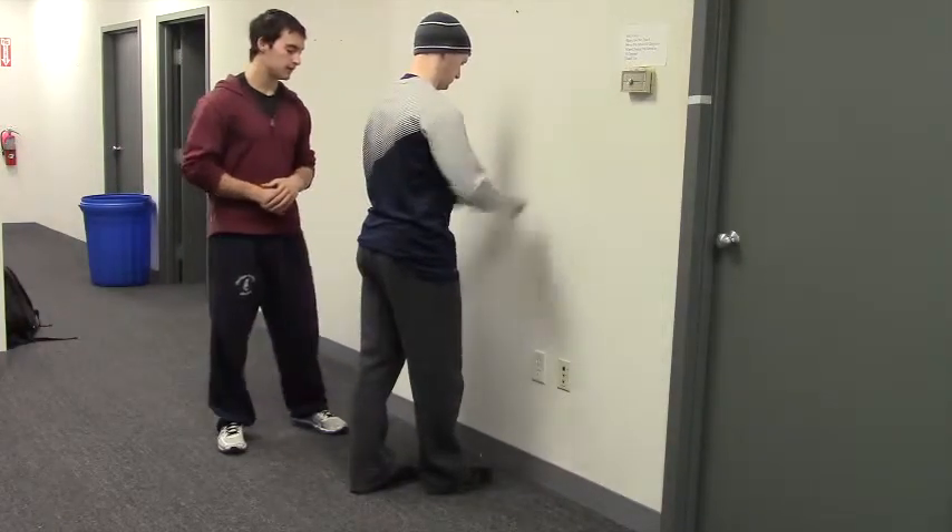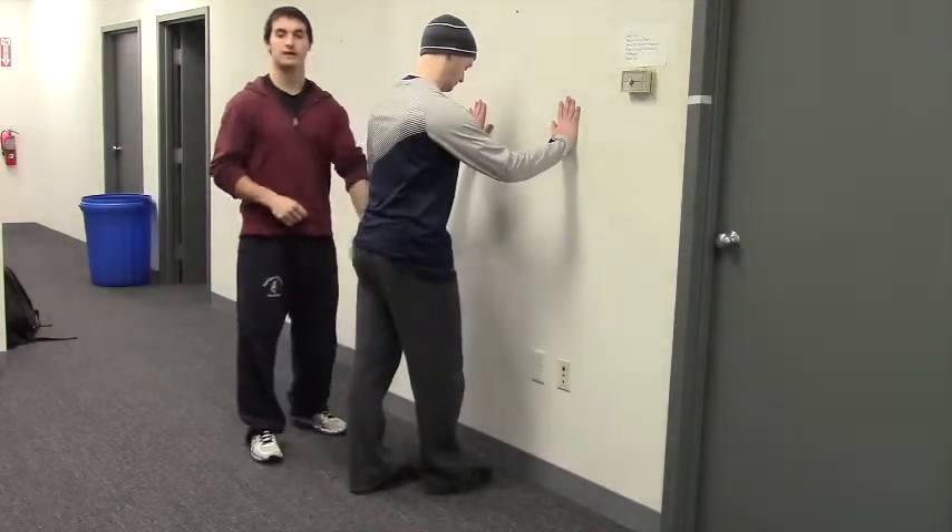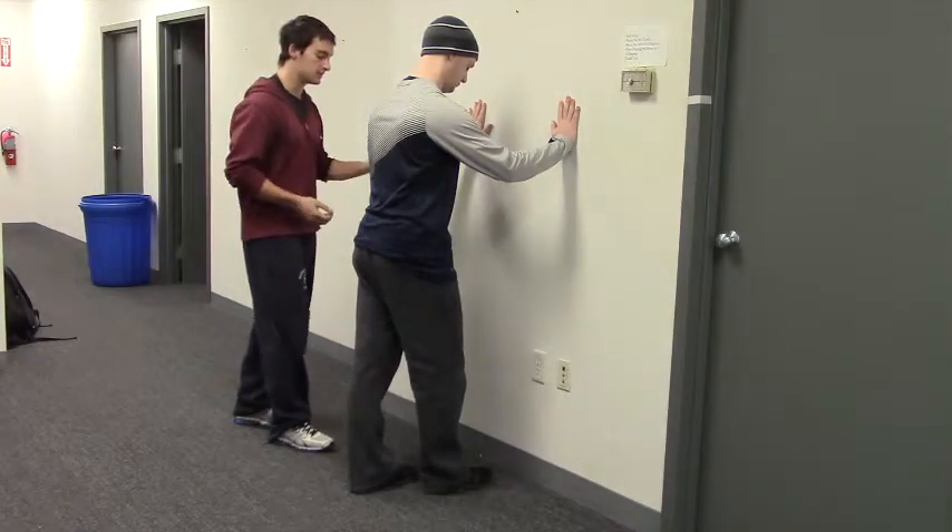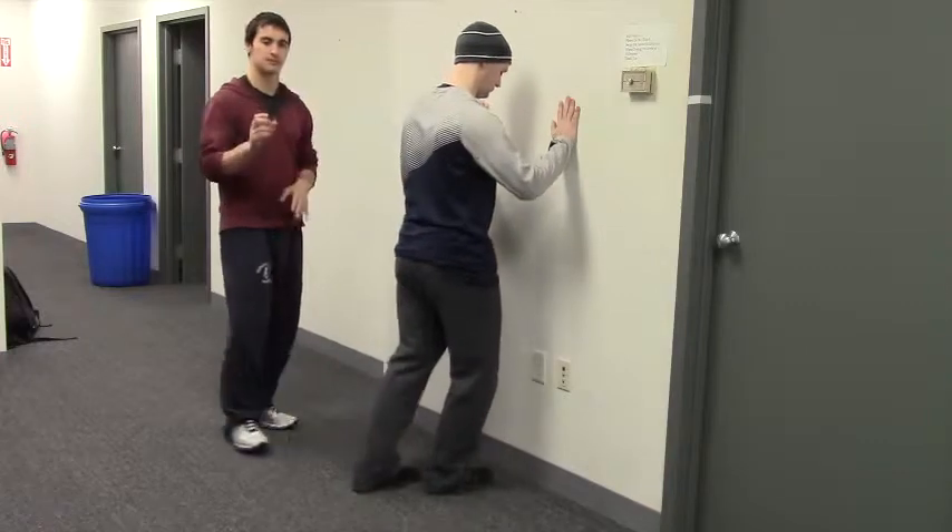Peter's going to put both hands on the wall. His right foot is in front, and we're going to be working on his right ankle. What he's going to do is rock his knee forward, keeping it over the bottom of his middle toe.